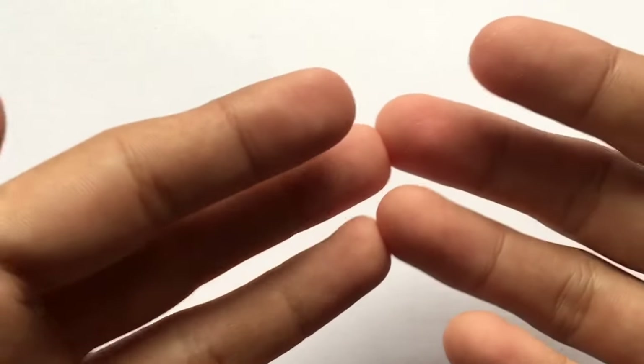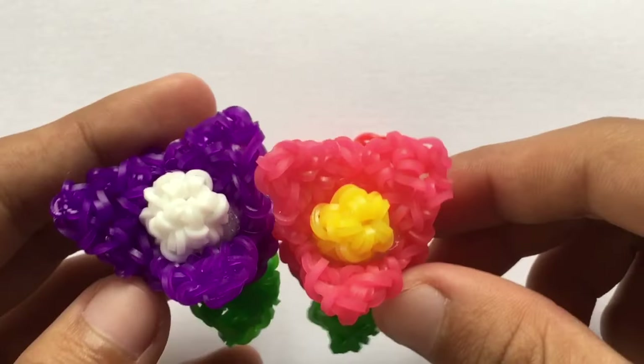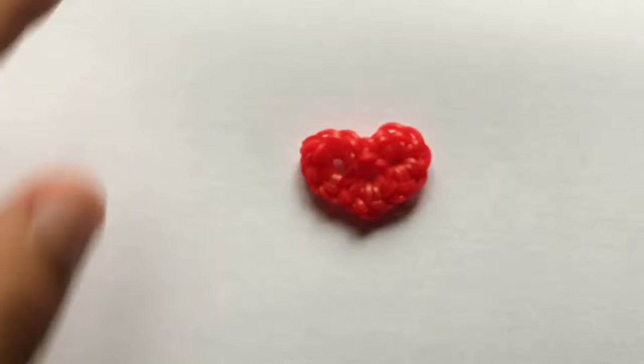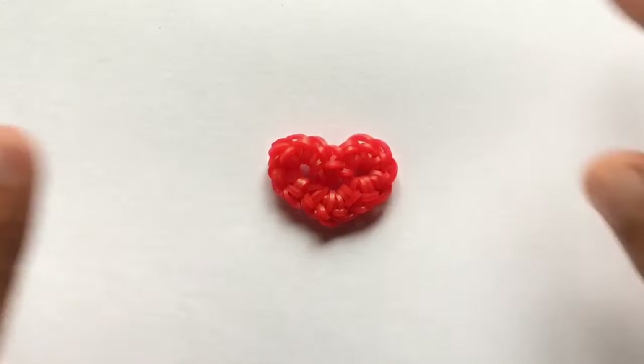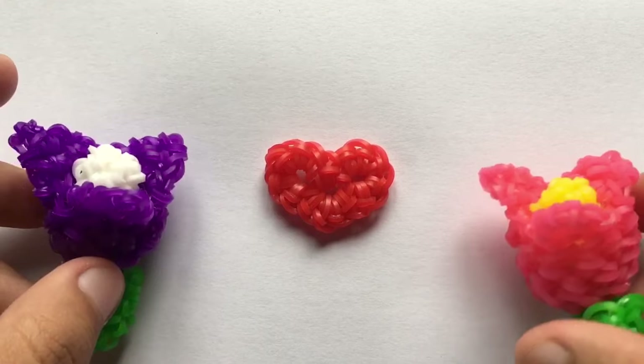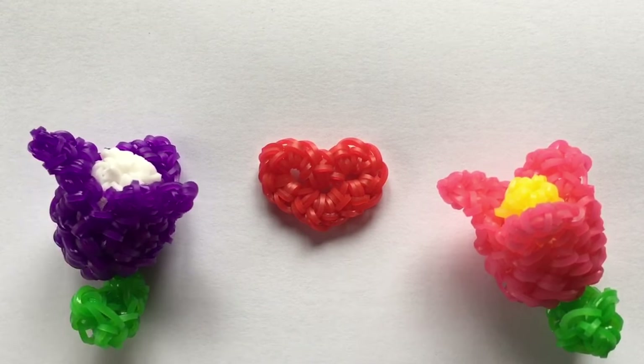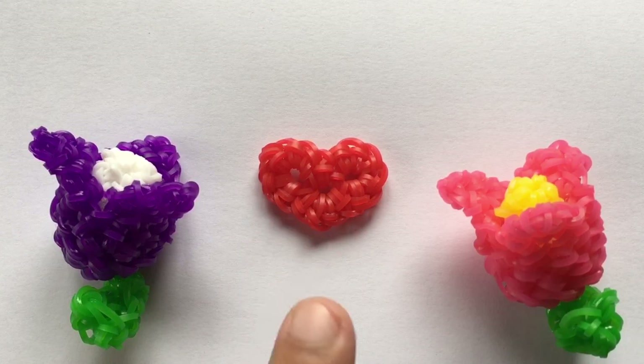Hey guys, it's Olympus the Loomer here, welcome or welcome back to my YouTube channel. Today I'll be showing you how to make this Loomigurumi heart, which is designed by me. Advance happy Valentine's Day to everybody — I love you all so much. Thank you for spreading positivity and for showing me lots and lots of love. This video is dedicated to all of you guys.